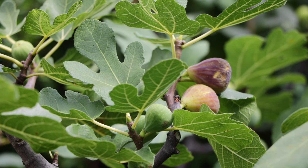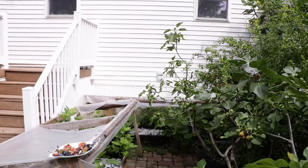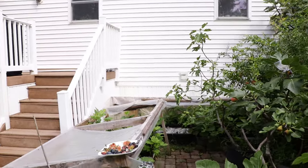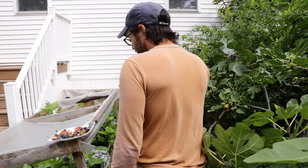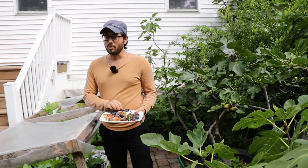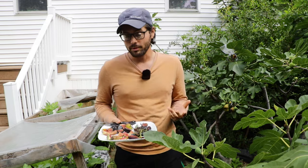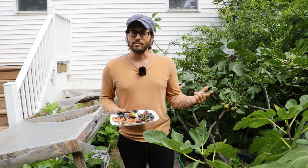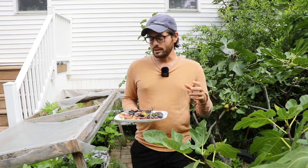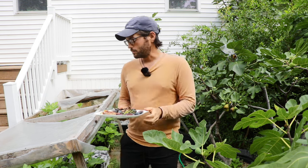Simply put, you can eat the skin of a fig. In fact, I would highly recommend eating the skin. It often has its own flavor and its own texture, and in my opinion it can be one of the better parts of the fig — maybe even sometimes better than the pulp. There are certain varieties like LSU Tiger and Unknown Terramo that have a really nice, chewy skin quality that contrasts really well with the pulp.